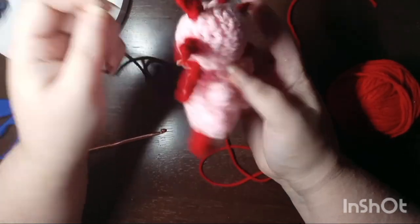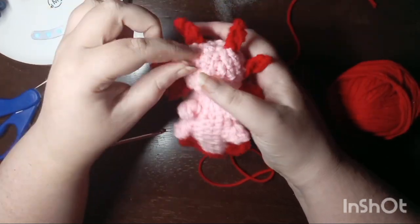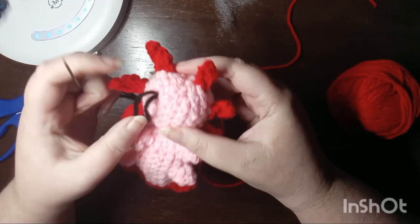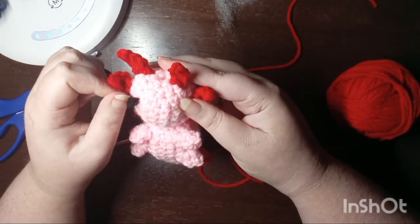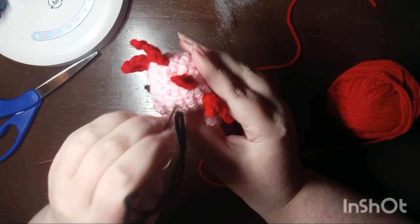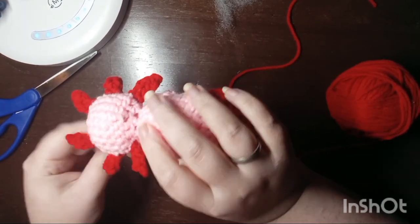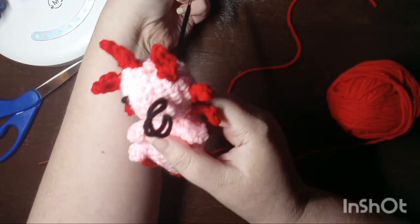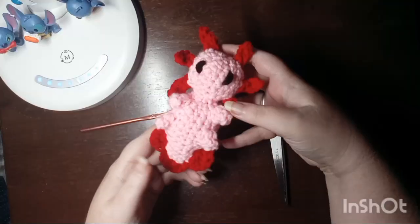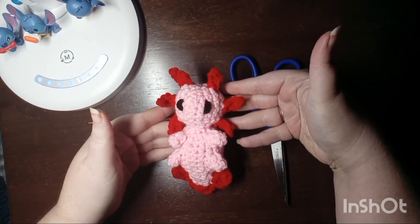This is the only time that I use the yarn needle in this project, and if you don't want to use a yarn needle you could always cut out little circles of felt and glue them on. I do normally tie the two ends of the eyeballs together — I have no idea why I didn't do it this time. A little more adjusting to get everything just right — there we go, a no-sew axolotl! If you made it all the way through the video, thank you so much for watching. Come back next time for something new.